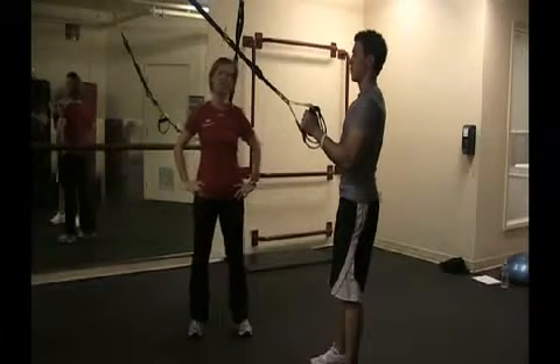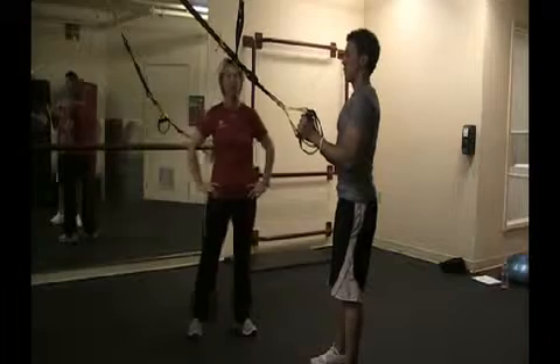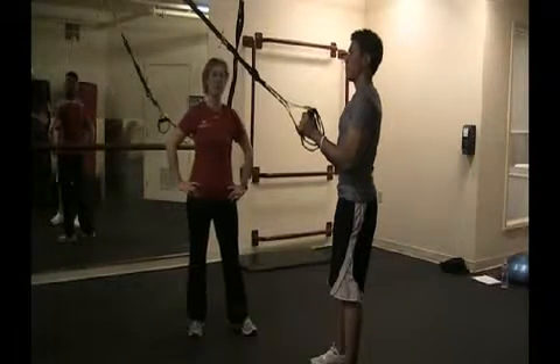Hi, my name is Katrina Niguez, personal fitness trainer with Seattle Athletic Club. Today we're going to be demonstrating three different versions of a squat.